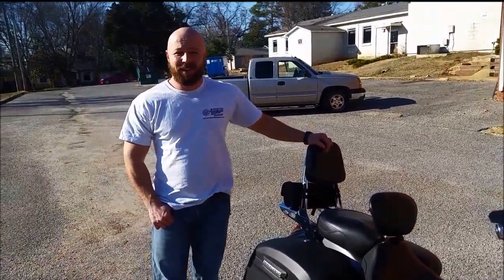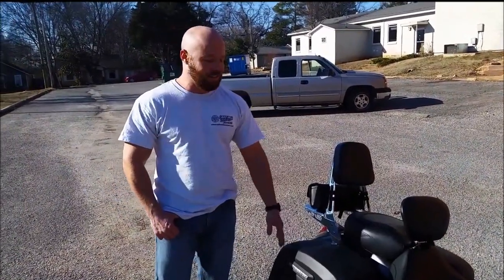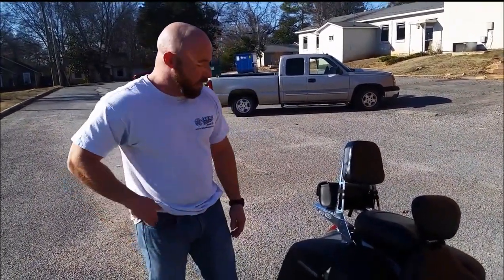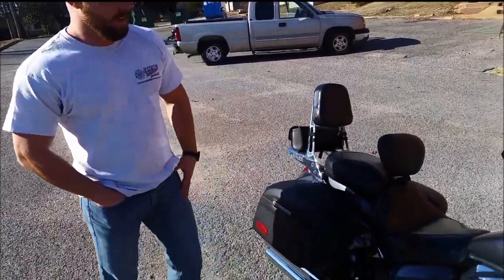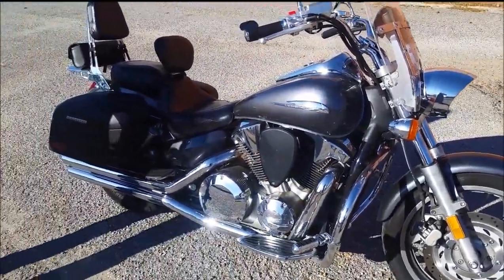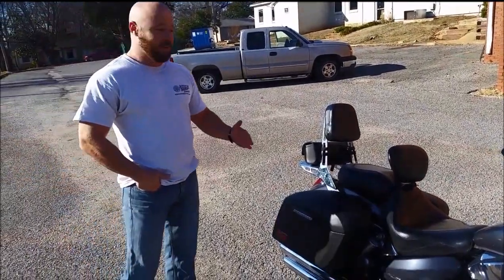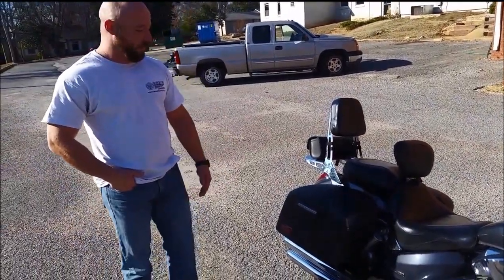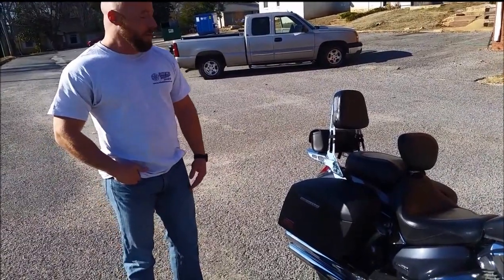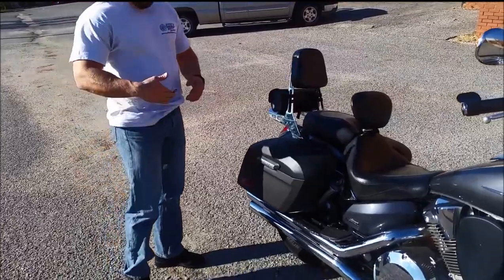Hi, this is Dustin Jeffries and we're here today to review the Viking Lamellar extra-large hard saddlebag with shock cutout. I've got it mounted to my 2006 Honda VTX 1300C. It's a pretty good saddlebag and I'm very happy with it. It's actually my second set of Viking bags on this motorcycle because I had a little unfortunate incident where I had to lay the bike down, and the bags actually protected the bike, so I replaced it with another set of Viking bags.